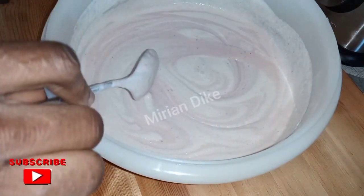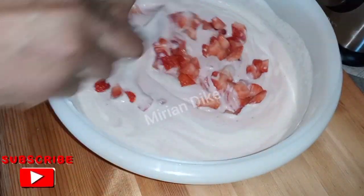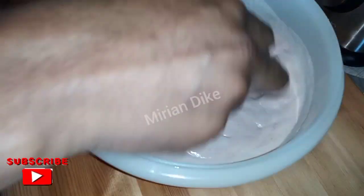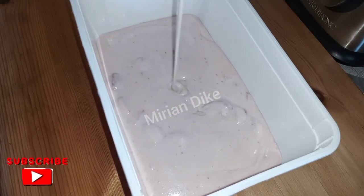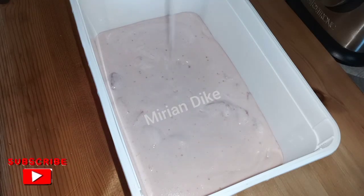At this point you can go ahead and add your cut strawberry on it, turn it very well, and pour it into your clean container or any ice cream container you have at home. Pour it in and put it in your freezer to freeze very well. Keep watching.